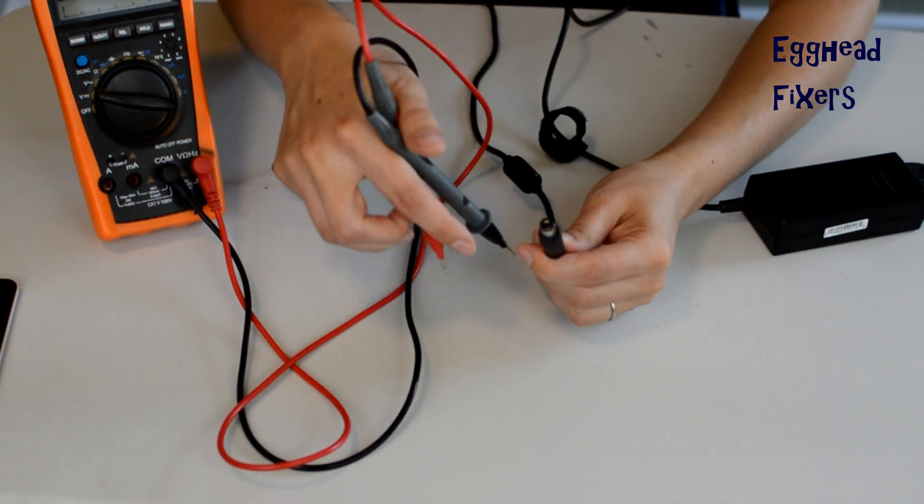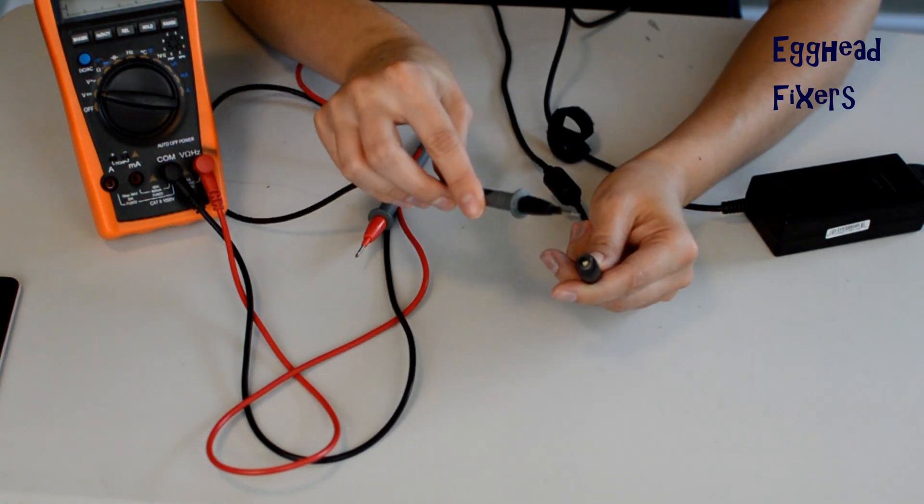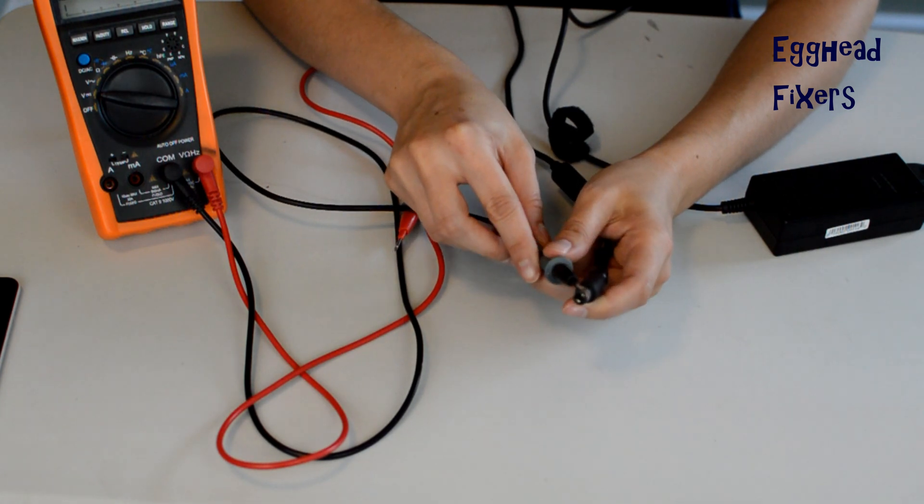For example, this reads 18.5 volts, so it should be near that if it's a good charger — either maybe half a volt higher or half a volt lower. That's well within the margin of error for a charger that's working properly. Because if it's too high, it won't work, and if it's too low, it won't work.